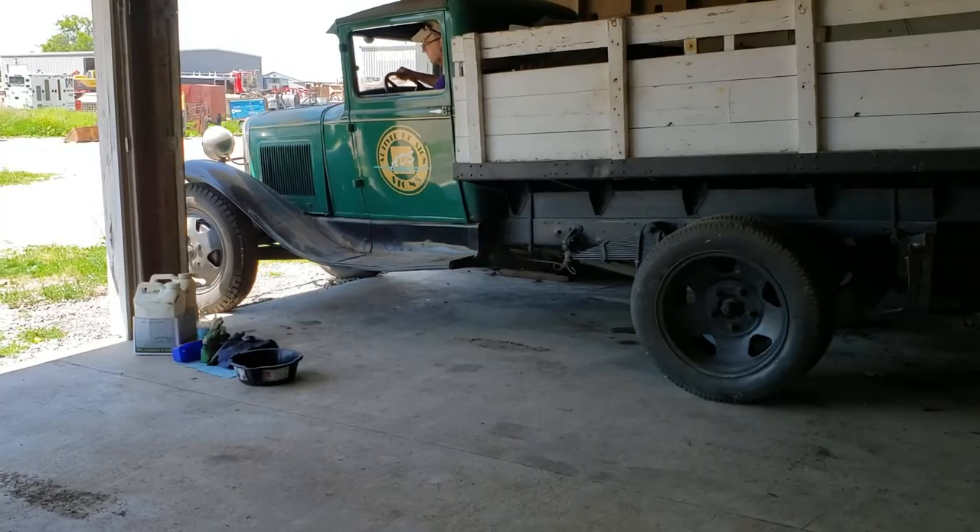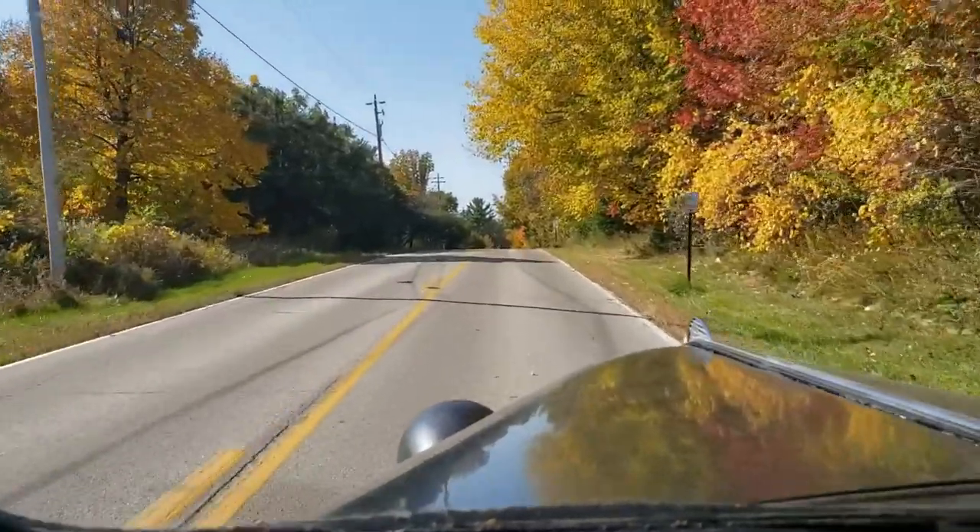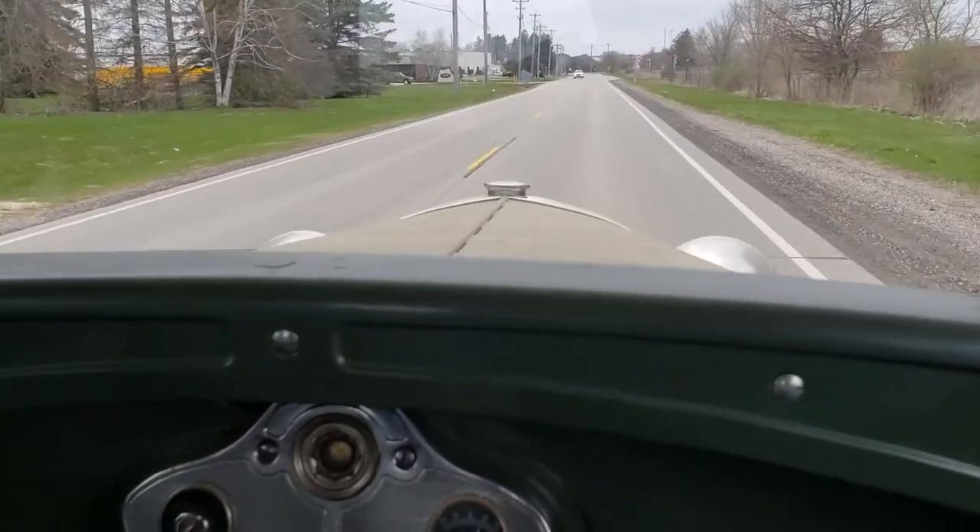I preserve them or restore them to get them out of the garage and back on the road again. Check them out and subscribe as I'll have more videos releasing soon.